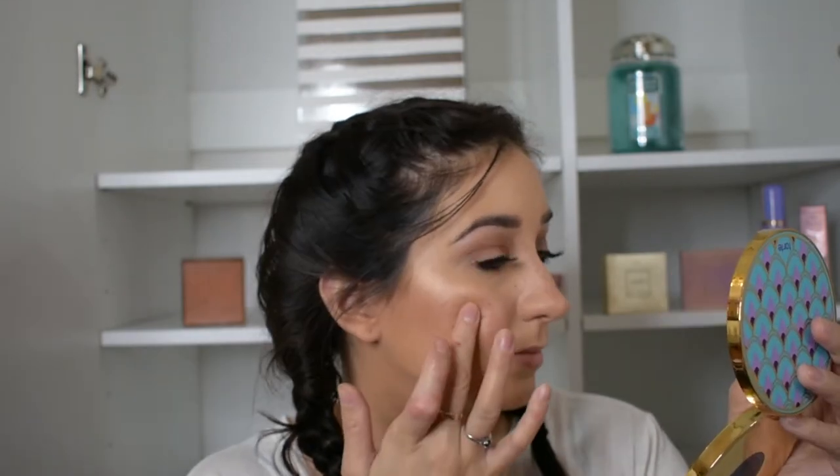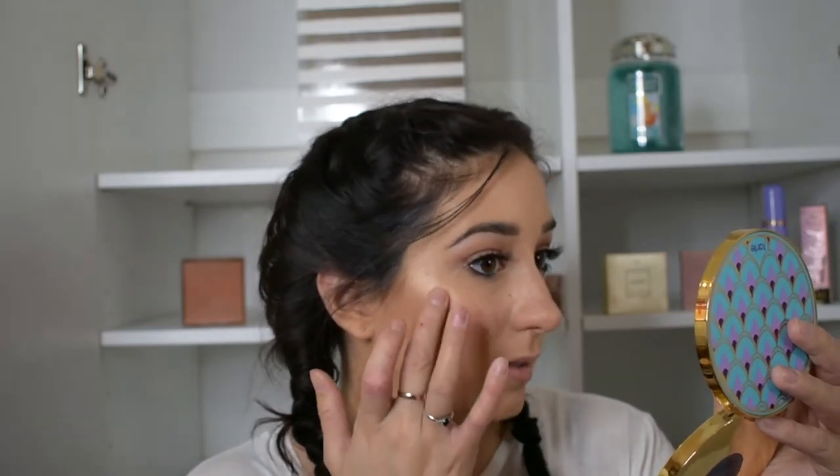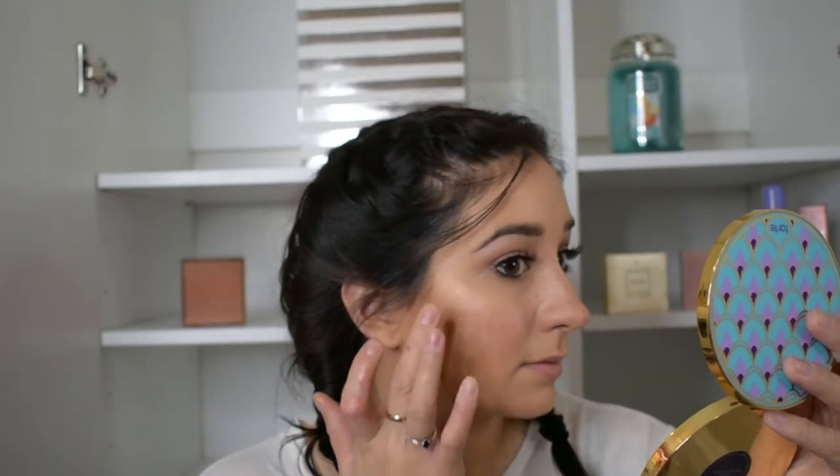I'm going to go back in with a little bit of the Hoola Caramel Bronzer and just set the freckles real quick.